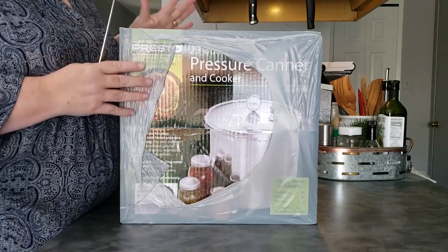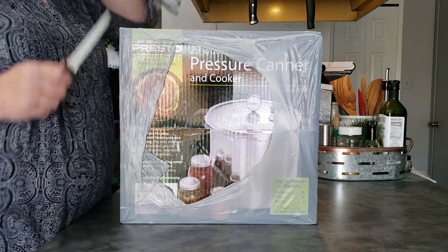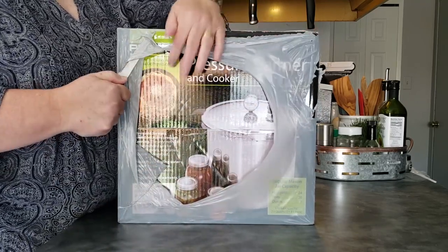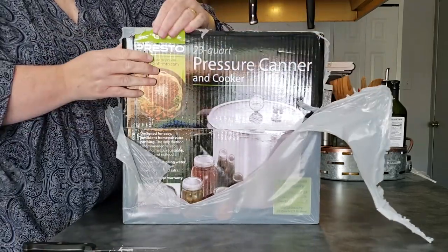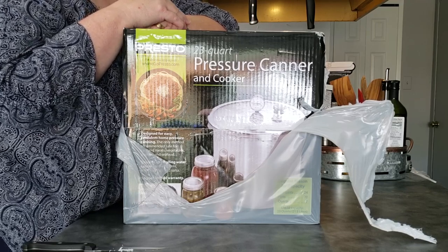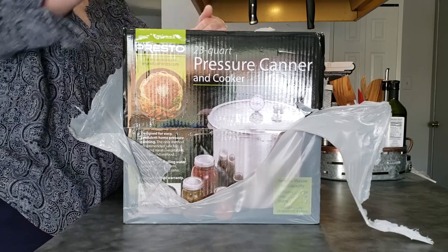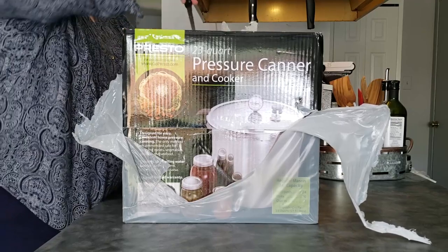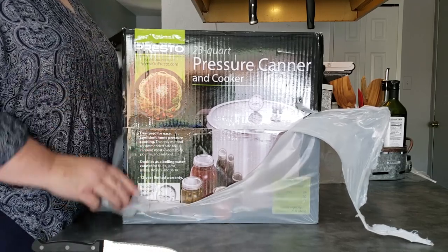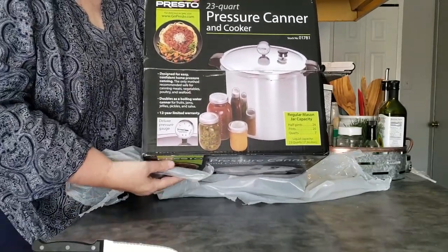Today is an unboxing of my new Presto 23-quart pressure canner — I'm all excited about it. I have a funny story to tell: I thought I had one. I bought one back in 2011 thinking I was going to can and never did. When I went to pull it out — because I made a promise to Lisa over at Sutton's Days that I would start canning — I couldn't find it. My dad said he had it, though I don't remember lending it to him. Because of being sick and overly excited, I didn't pay attention to the fact that what I picked up was a pressure cooker, not a pressure canner.